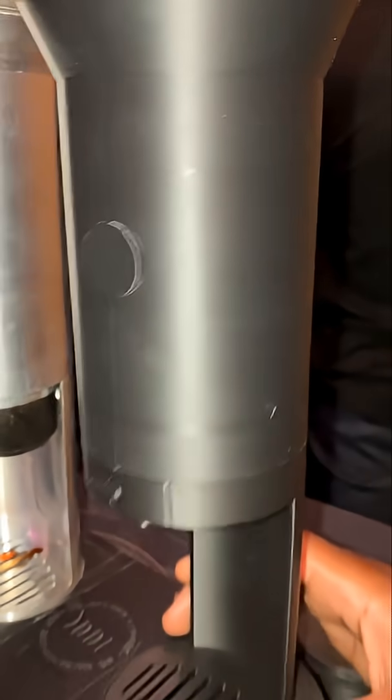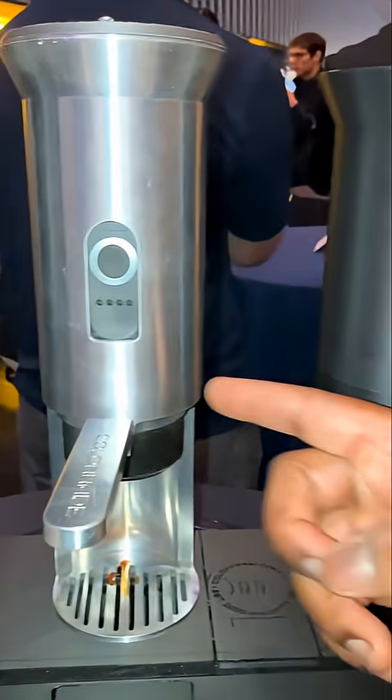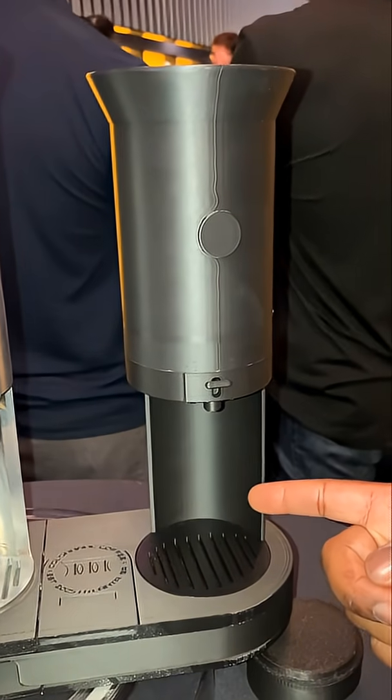And what does this one do? This is the milk frother. After getting your espresso brewed, you want to be able to get your milk and also potentially make your latte art as well.